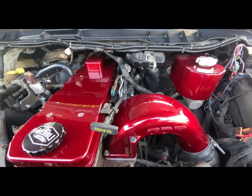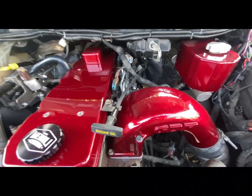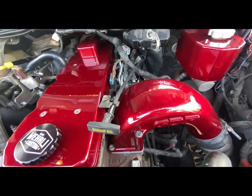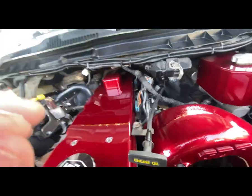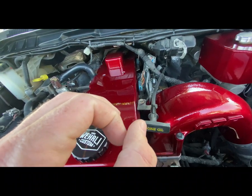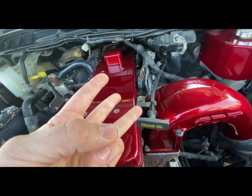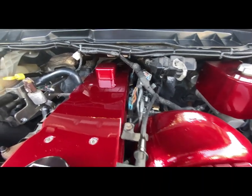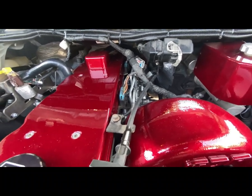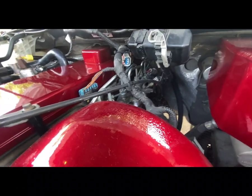I wanted to add a little bit more information that I think I left out. I got it all done in about three hours, it got dark, and I didn't film as much as I should have. Let me preface this by saying this is for 2013 to 2018 trucks — I don't know off the top of my head the similarities for the third gens, the early fourth gens, or the fifth gens. But if you're doing the grid heater delete with a GDP grid plate like I did, you do not need to remove all six injection lines.